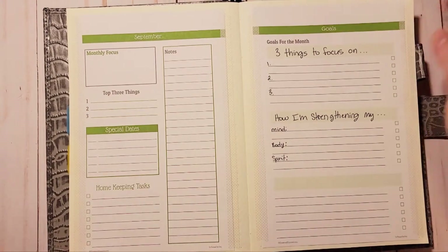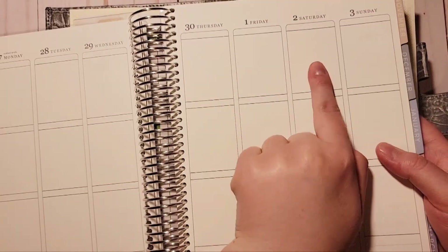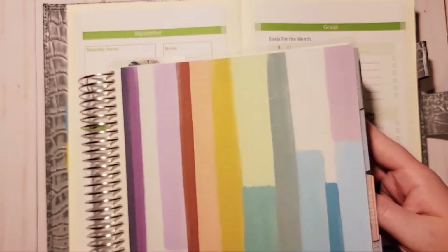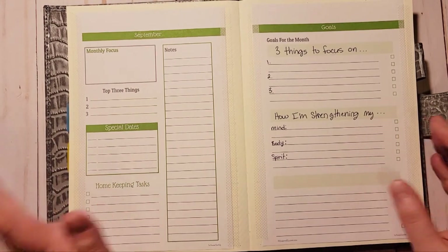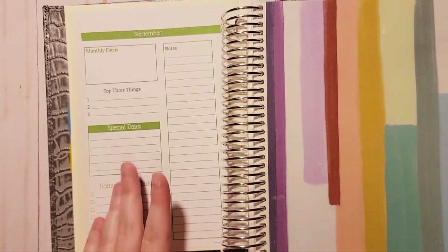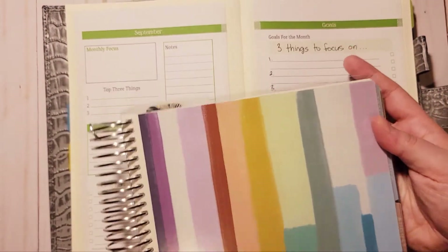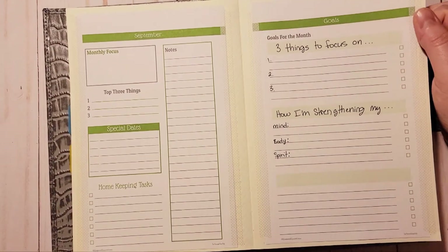I'm still using my planner to track self-care habits, one happy thing, gratitude, and mood, but I'm also going to be using this too. I'm also going to be tracking some of the books I read here — my brain just jumped ahead a little. Different books I've read will be labeled accordingly here.